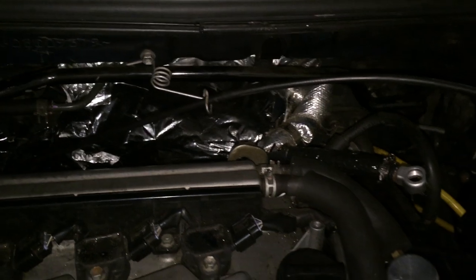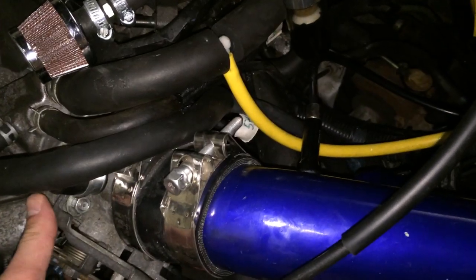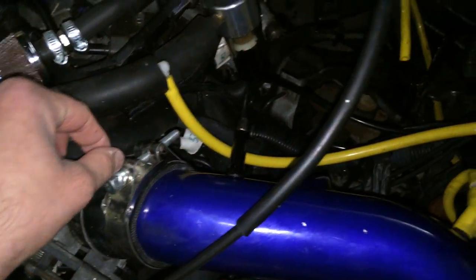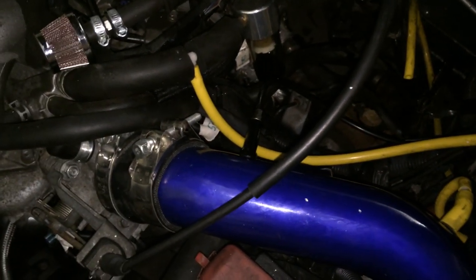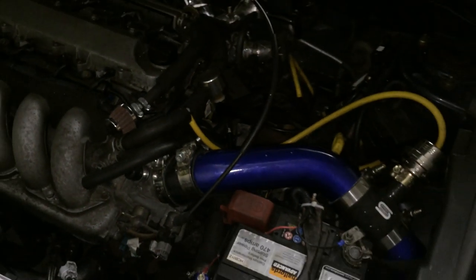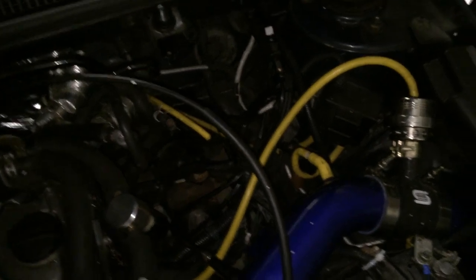We also put the coolant hoses in for the new turbo. There's one of the fittings there and the other one is down there. These come off the throttle body. As I'm sure many of you are aware, the coolant passes through the throttle body, and it forms part of the circuit for the turbo — so it goes out the block, into the turbo, through the throttle body.